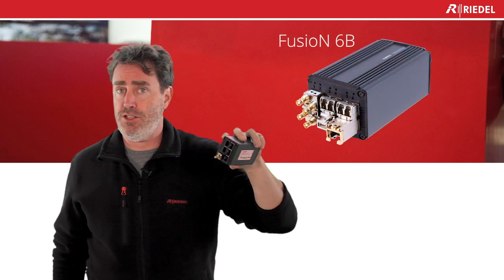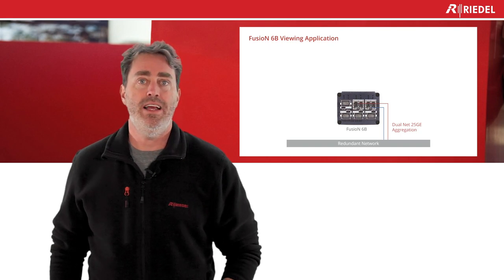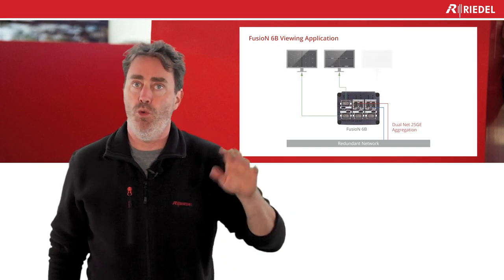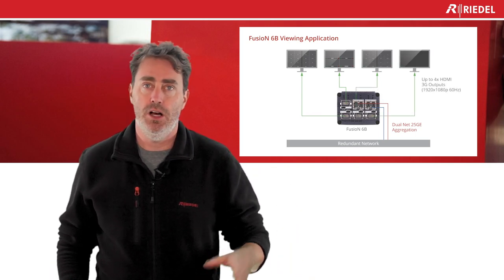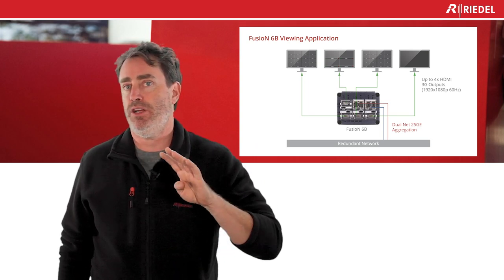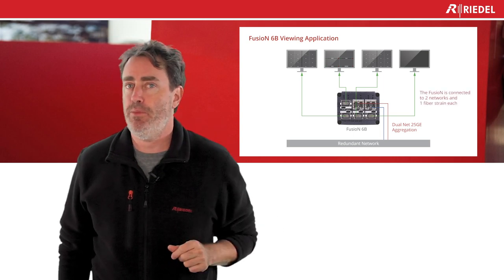We pushed the envelope further and created the Fusion 6 box. As you can see, there are six cages on it. Those six cages enable you to connect up to four monitors at HDMI 1.4. So if you have multiple monitors with a 3 gig signal you want to put on your screen, the Fusion 6 lets you connect four monitors with only one box — and more importantly, across two networks with one fiber.